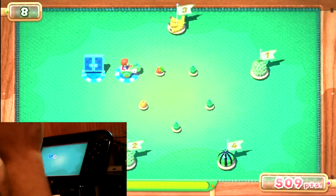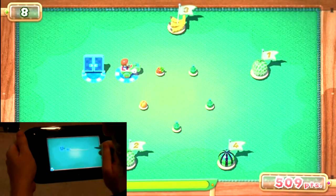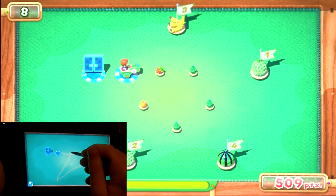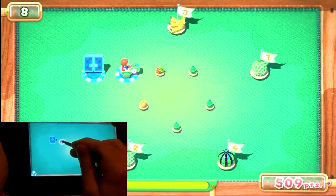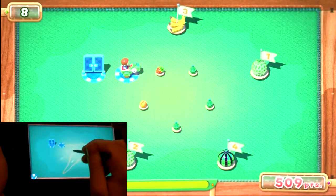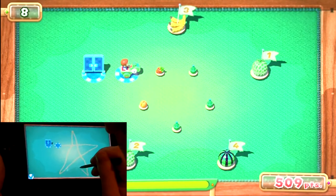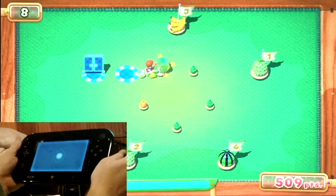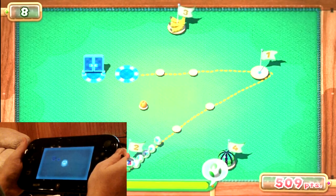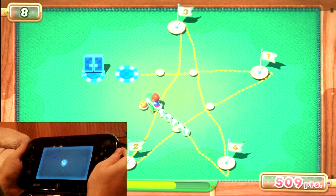This one's fun — you actually have to make a star symbol with this, as you'll see. Actually, I messed that up. My little star... let's just hope I get that last piece of fruit on my way.